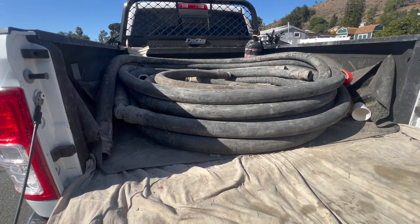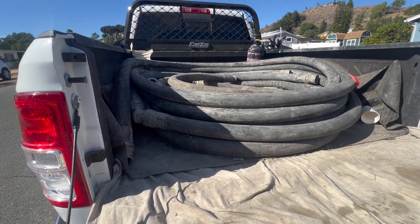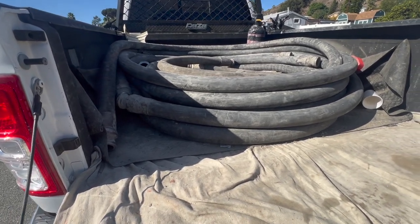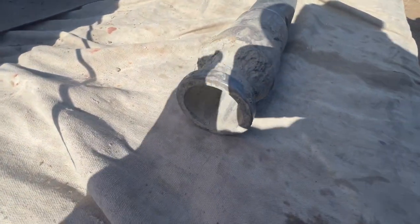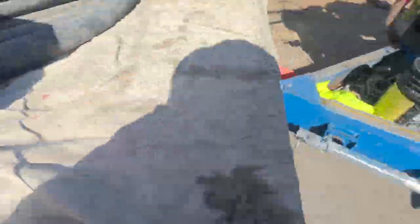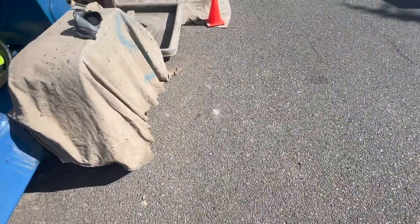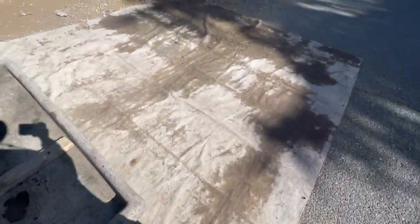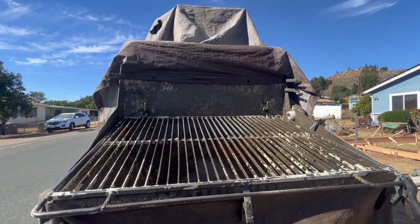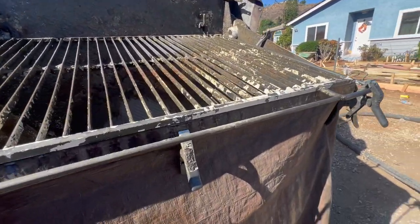These are the hoses for the pump — they are two inch and they look like this. So it's two inch, the pump goes through, and that's why we have the little screen on this side that stops any rocks from coming through. This is a tarp again to avoid any start damage. So this is another tarp and then this is a screen — this is how it looks inside.